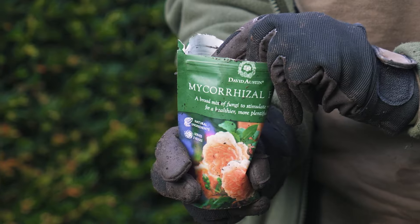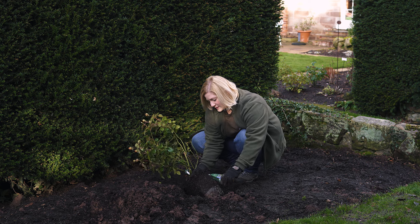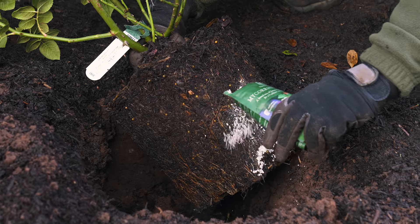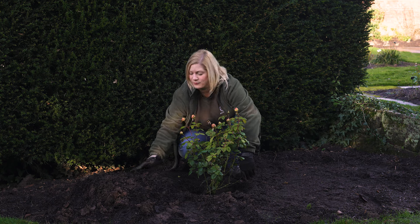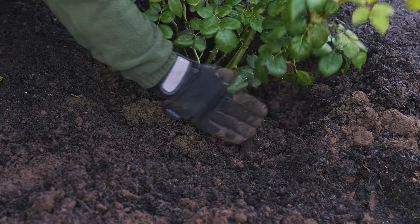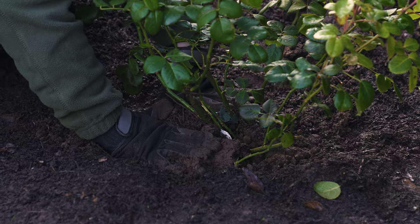We always recommend sprinkling our David Austin mycorrhizal fungi onto the roots. This creates a better root system and helps with nutrient uptake, which results in more abundant flowering. Make sure the rose is upright and central, then backfill with the soil you removed earlier, firming as you go to remove any air pockets.